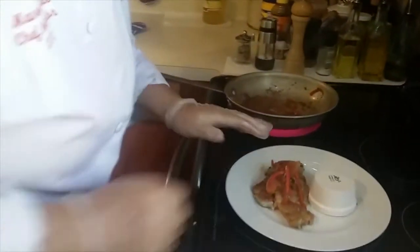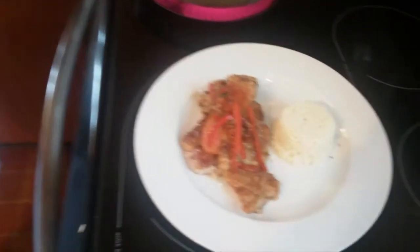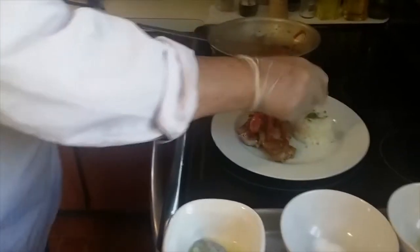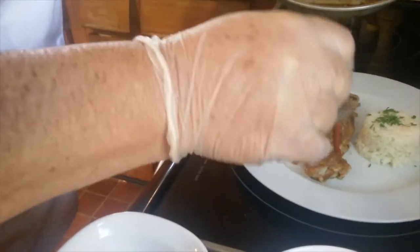Next I'm going to lift my rice pilaf up — you'll see there's a nice little ramekin of rice. I'm going to garnish that rice with a little chopped parsley on top, or even a little bit of chives. At this point I'm going to shut off my burner and add a little sauce right on top of my pork medallions.